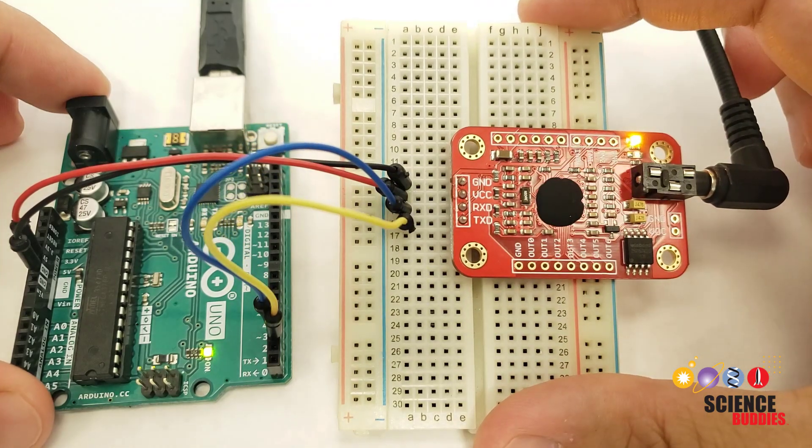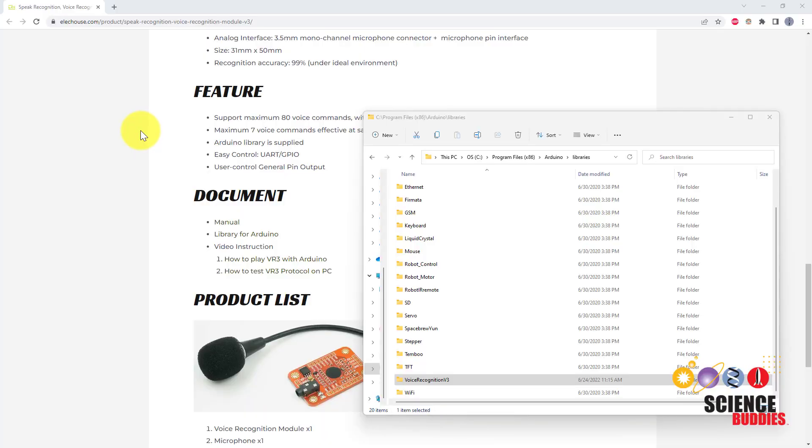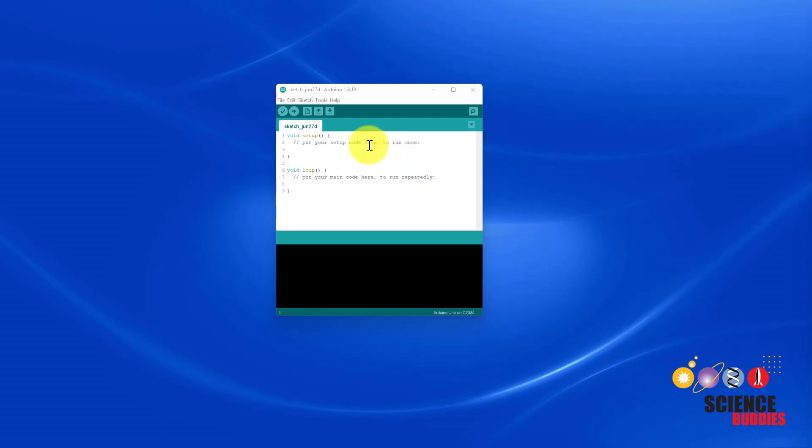That is it for the hardware setup. Let's switch over to the computer and look at setting up the software. The first thing you will need to do is head over to their website — you can find that link in the description of this video — and download the Arduino library. Once you've downloaded that zip file, extract it to your Arduino libraries folder on your computer, and you should have a folder called Voice Recognition V3.